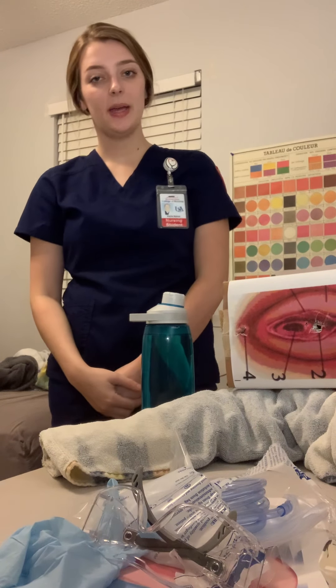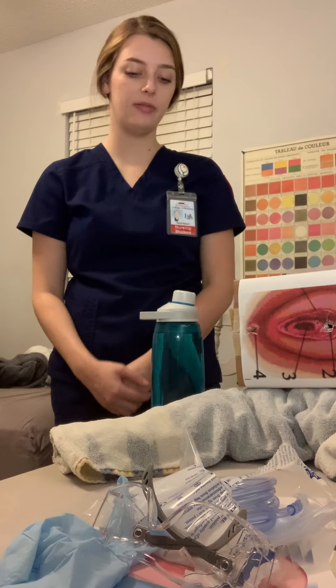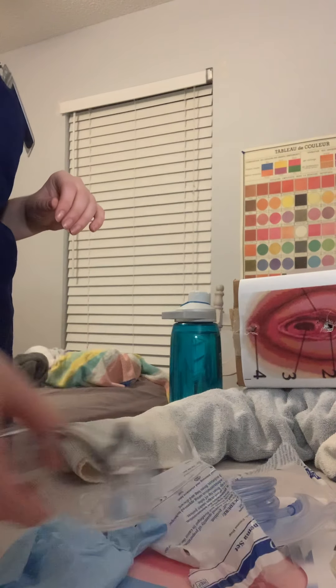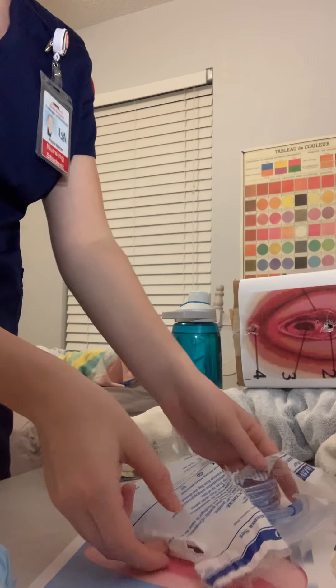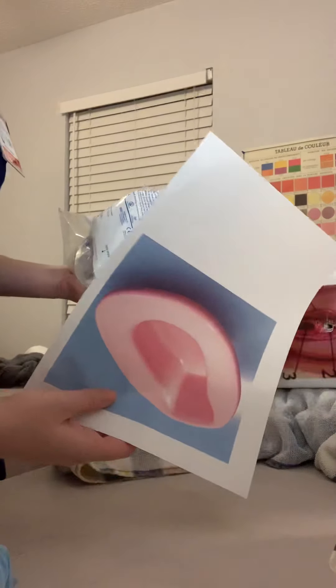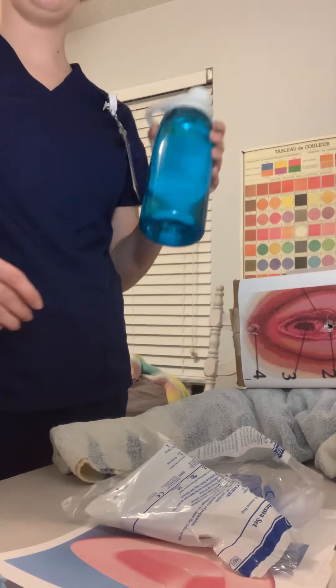Hi, my name is Kayla Spicer and I'll be performing the enema portion of this check-off. To begin, I'm going to gather all of my supplies. I have clean gloves, my enema set, a bed pan, and my water.